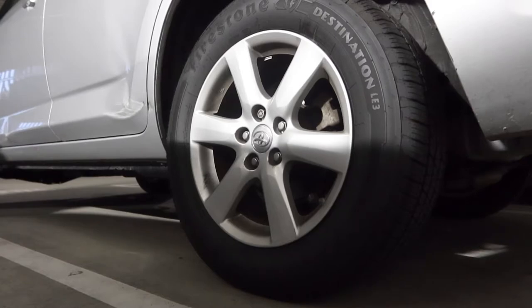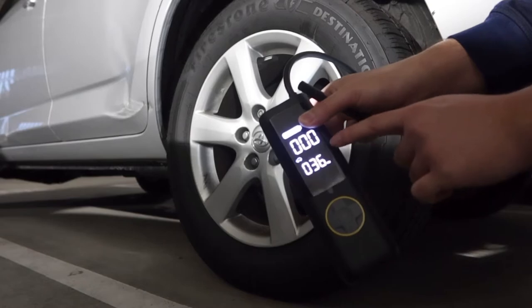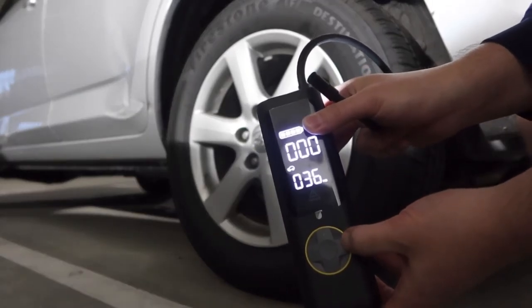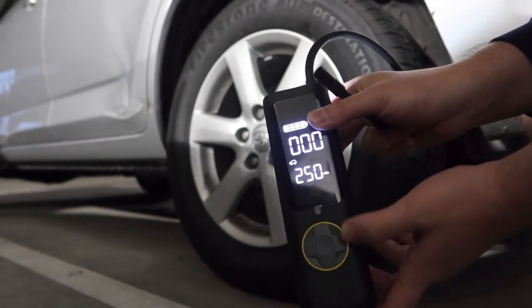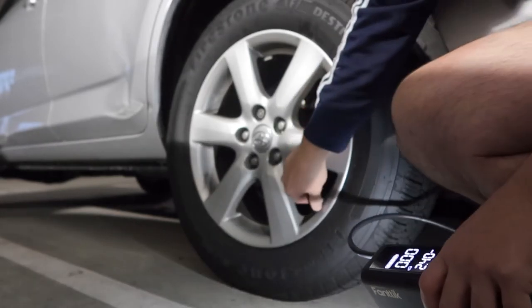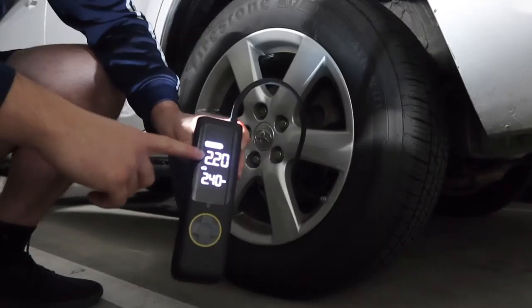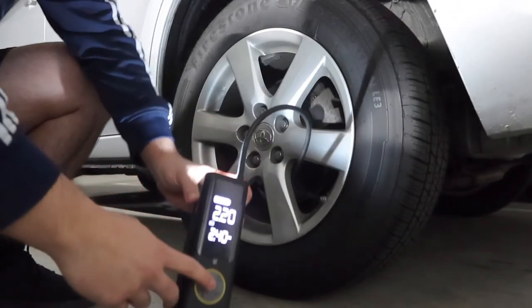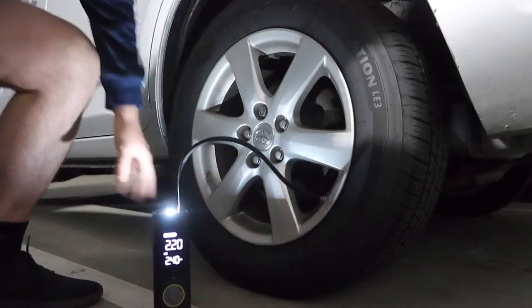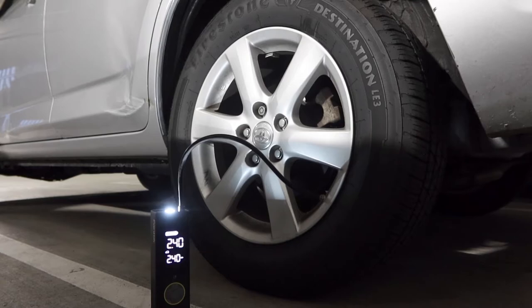Right here we have our tire. I turn on the product and plug it in. I change the setting to car mode and you can bring it up or down based on your preference. Pressing the button lets you change between different pressure units — PSI, BAR, KPA — and back to PSI. For this test we'll use BAR and set it to 2.4. Opening the valve cap, plugging it in — once plugged in it shows the current pressure is 2.2. Pressing the power button starts inflation, and you can see it turns off by itself once it reaches the 2.4 BAR target level. The product definitely pumps air into the car tire really fast.